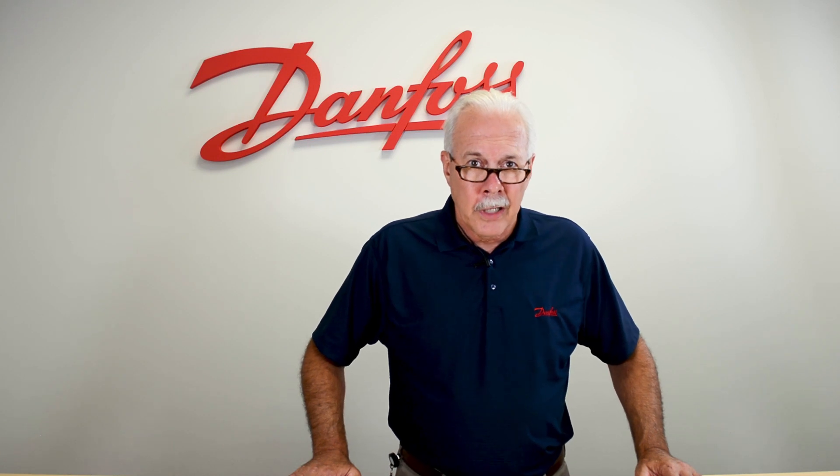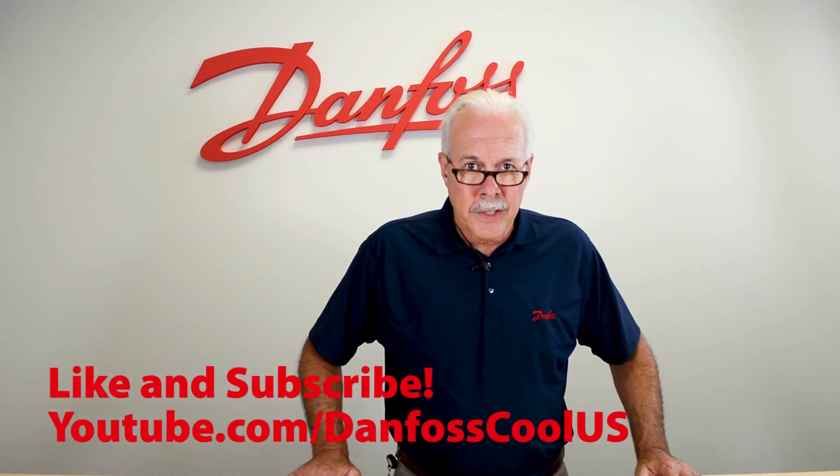To learn more about this topic check out the description. And for more videos like this visit our YouTube channel Danfoss Cool US. Thank you for watching.